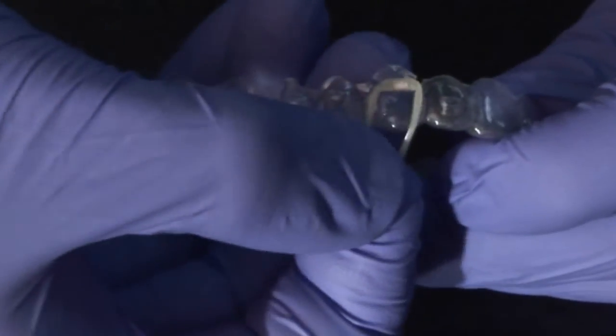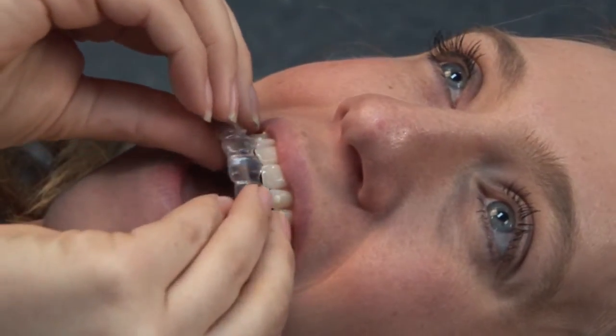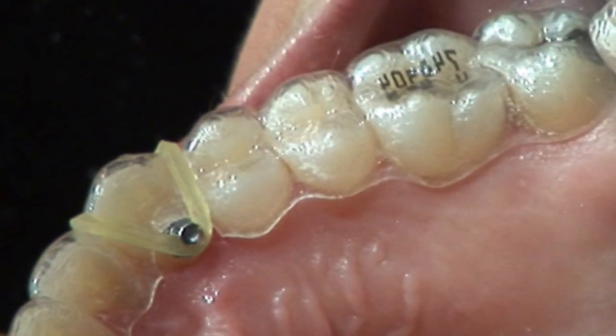Then an elastic is placed into those elastic hooks, the aligner is seated by the patient, and the elastic is stretched over the occlusal surface of the aligner plastic and finally hooked onto the bonded button. The tooth will then be extruded into the plastic aligner form for that specific tooth.